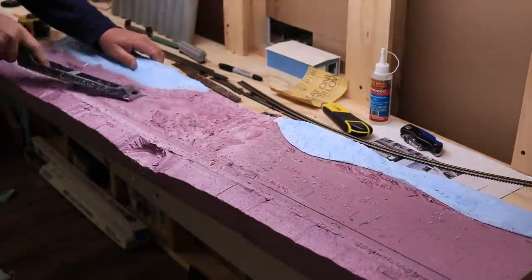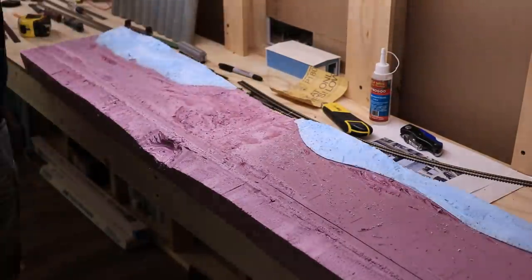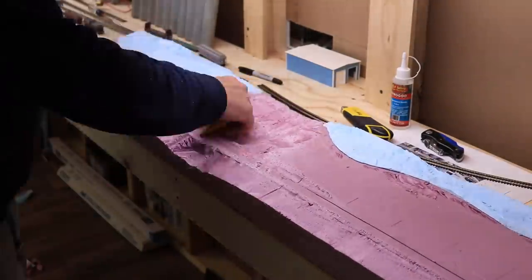When the foam was cut into the general shape I wanted, I used a sure-form rasp and some sandpaper to finish contouring the terrain and smooth it down. This is a messy step, as bits of foam cling to everything, but a shop vac cleans them up easily.